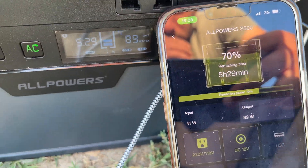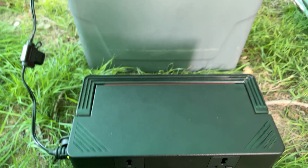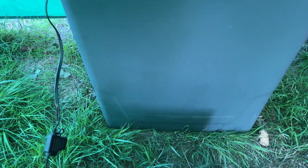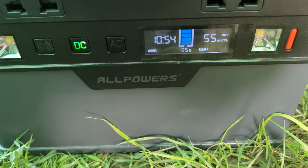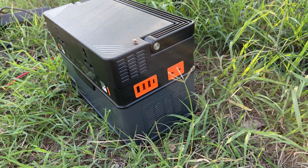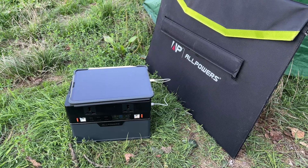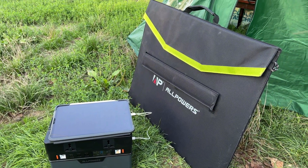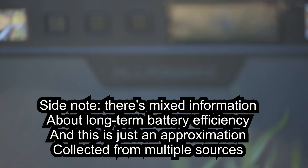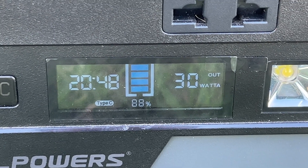I tested the battery integrity using a 12-volt fridge that continuously and accurately drained about 55 watts. The test ran from 100% down to 1% with no charging. The result was approximately 590 watts of usable energy, which is extremely good — some other power stations waste 15 to 20% as unusable energy. In the past couple of months I've used this unit over 50 times from full charge to full discharge and the battery has remained stable. Efficiency will drop to about 80% usable capacity after roughly 600 cycles, depending on how you charge and discharge.